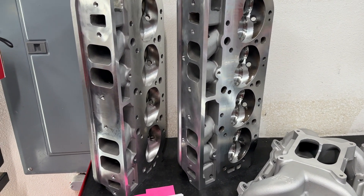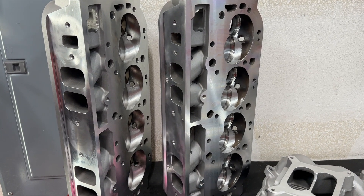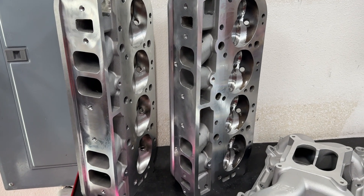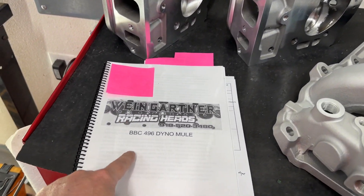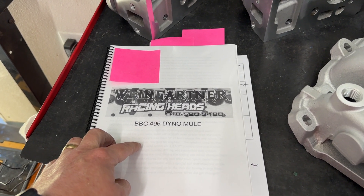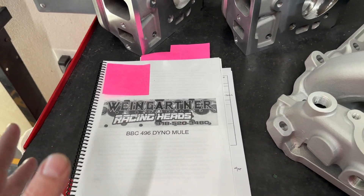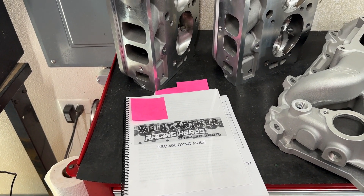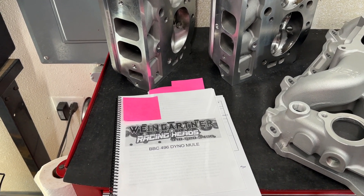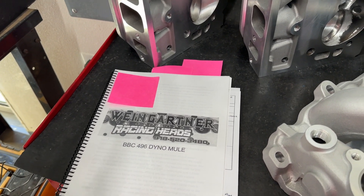Just to recap, this was a 496 that Dominic — he has his own channel, DZ Performance — he supplied the short block and several sets of the heads. We tested six different heads and a whole bunch of different manifolds on each head. Those results are in this book that you can purchase at my website, wengineers.com, there's a link on the homepage for my online store. If you don't want to look through all the old videos, all the data from the entire testing is in this book. And I'll show you some of that today just to kind of recap.